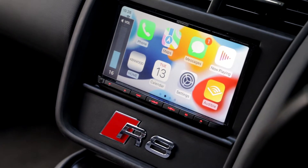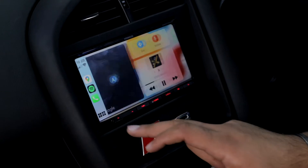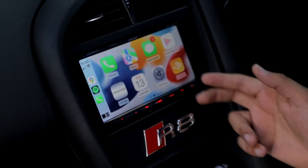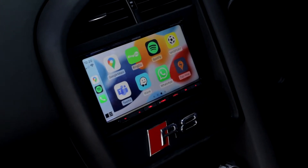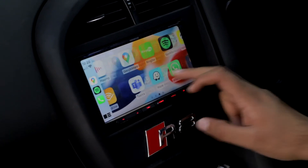Another really nice feature on this unit is Apple CarPlay. When we click on here, this is basically all the info I could possibly think of needing from my phone — my phone calls, Google Maps, Apple Maps — you name it, it's all live directly here in one place. It really modernises the interior on these Generation 1 R8s.